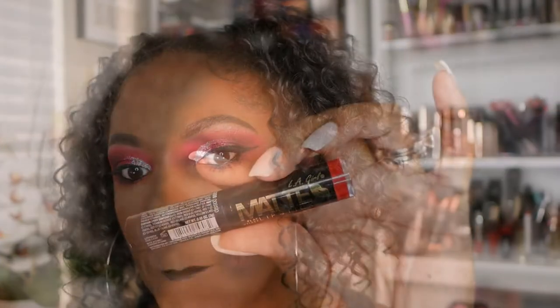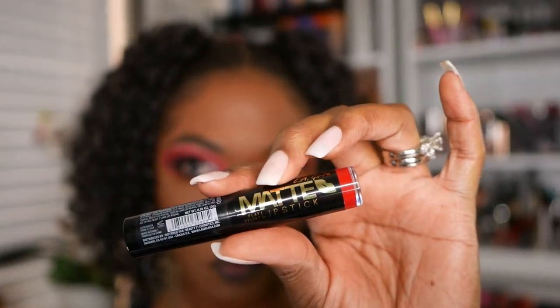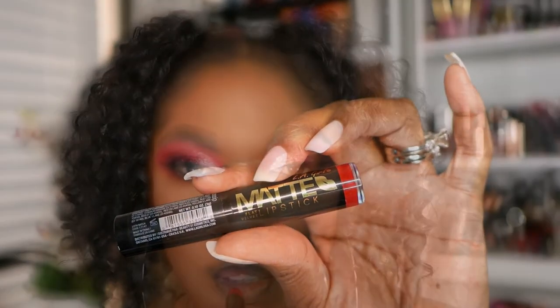Now for my lips, I'm going in with my black lip liner, placing that around the edges of my lips and blending it out gently. And I'm going to use one of my LA Girl Matte Lipsticks today — a bold red shade. I love, love, love this lipstick, it's very, very pretty. The name on this lipstick is Gossip.